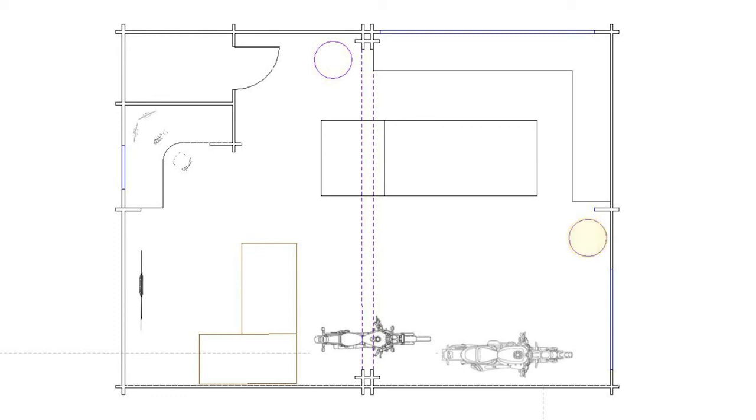In the middle of the workshop there'll be a large table saw and workbench. In the bottom left hand corner there'll be a lounge space with a large TV and a sofa, which leaves me room for the motorbikes and motorbike maintenance.